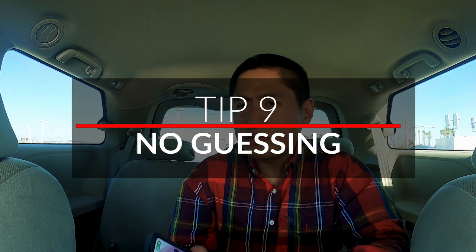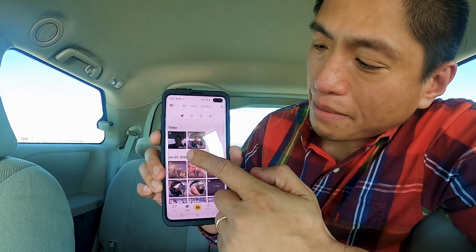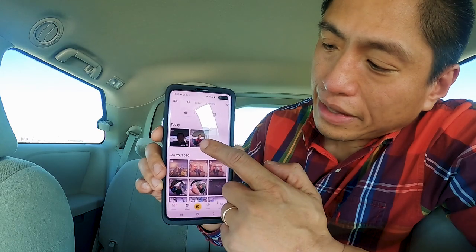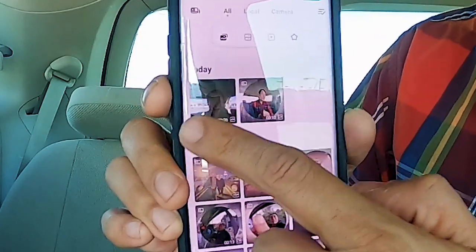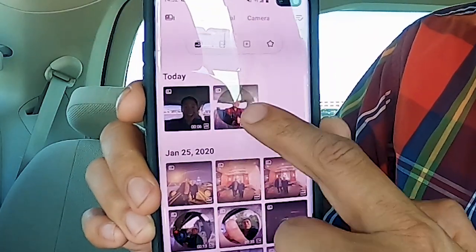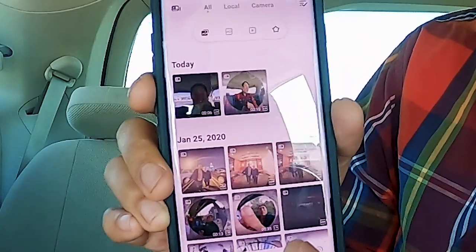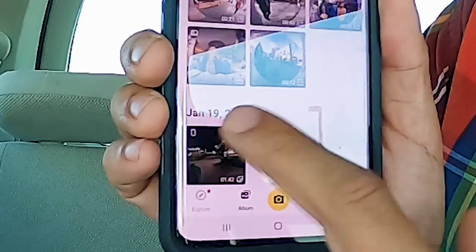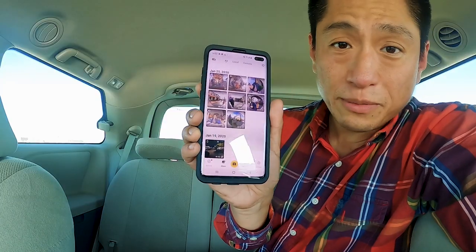When you're reviewing your videos on the app, is there a way to tell which videos were shot with the 360 mod and which ones were shot with the 4K mod? Absolutely. When you're reviewing videos on your app, look at the thumbnail. If the thumbnail is just a plain square, that means it was shot with the 4K mod. If it's a square with a circle inscribed in it, that means it was shot with the 360 mod. And if it's a square with a rectangular icon on the upper left corner, that one was shot with the 1-inch mod.